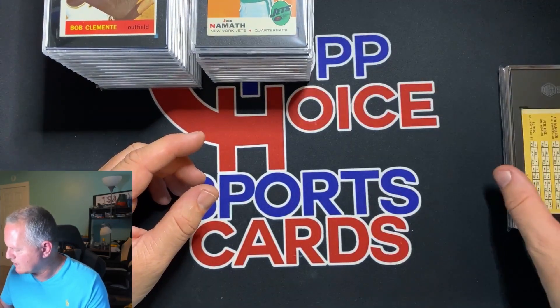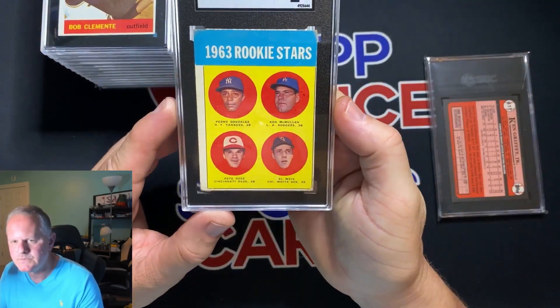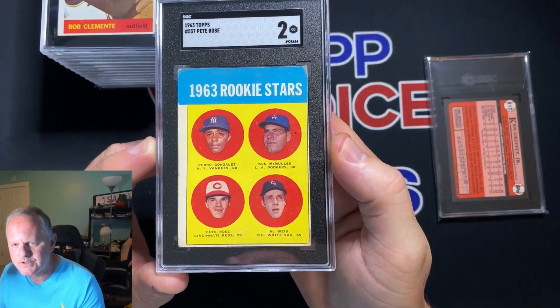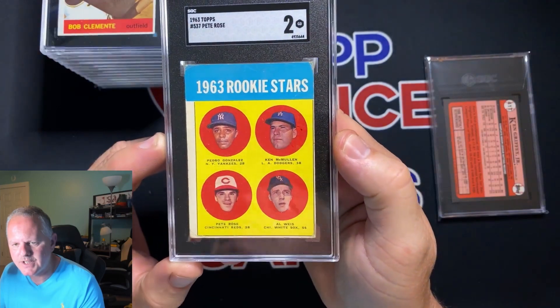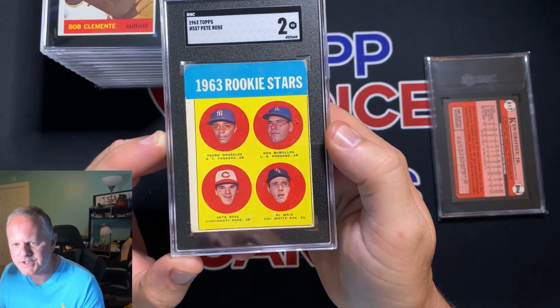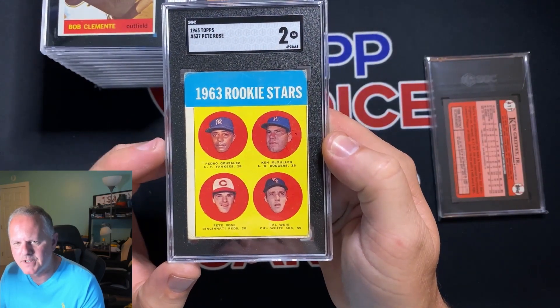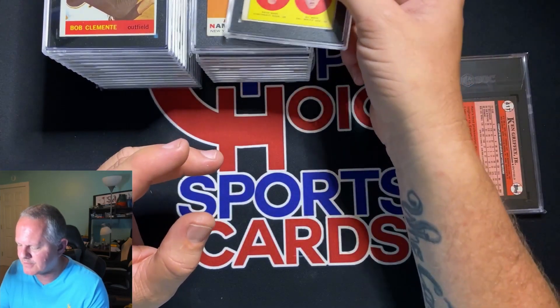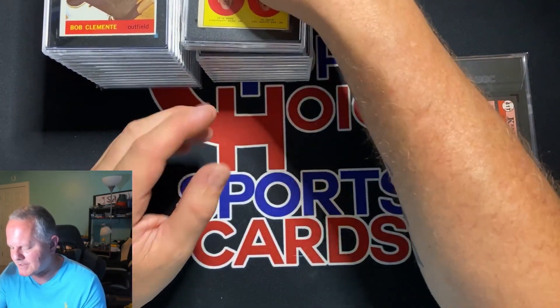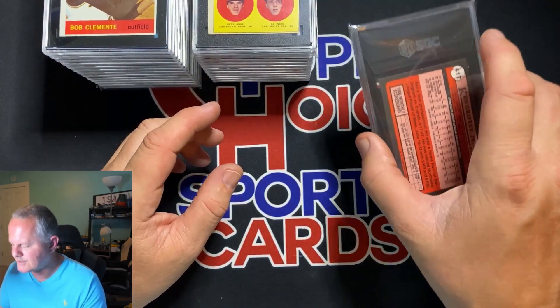These last two cards are my buddy's. His Pete Rose got a 2 — he thought it was going to get a 1.5 or a 1, so he's actually happy with the 2. He's had this card for a long time and just wanted to get it slabbed and protected. Pete Rose rookie with a 2.